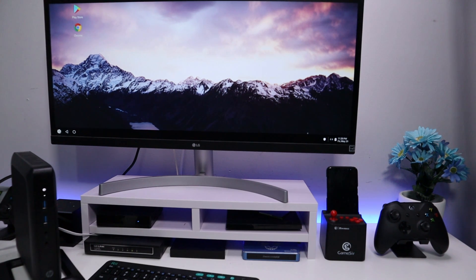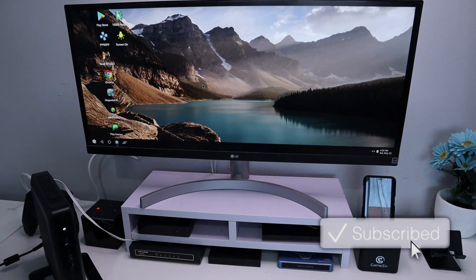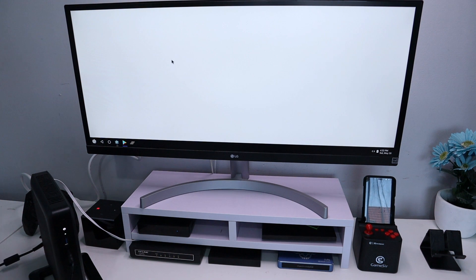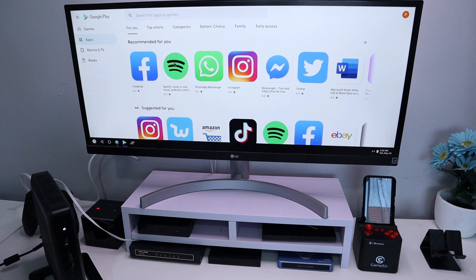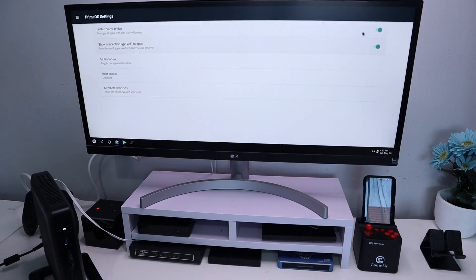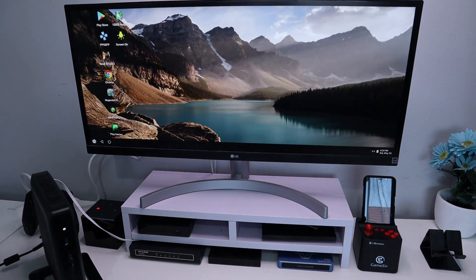We've now booted into Android on our HP thin client. I've installed some applications so we can see exactly how this box performs. Most of these you can get directly from the Play Store. First, I recommend going to Settings, then Prime OS Settings, and making sure the first two options are turned on. Then go into Multi Window — most applications work with multi window disabled, so go in, find the apps you have installed, and untick them. This ensures applications launch in full screen for greater compatibility.